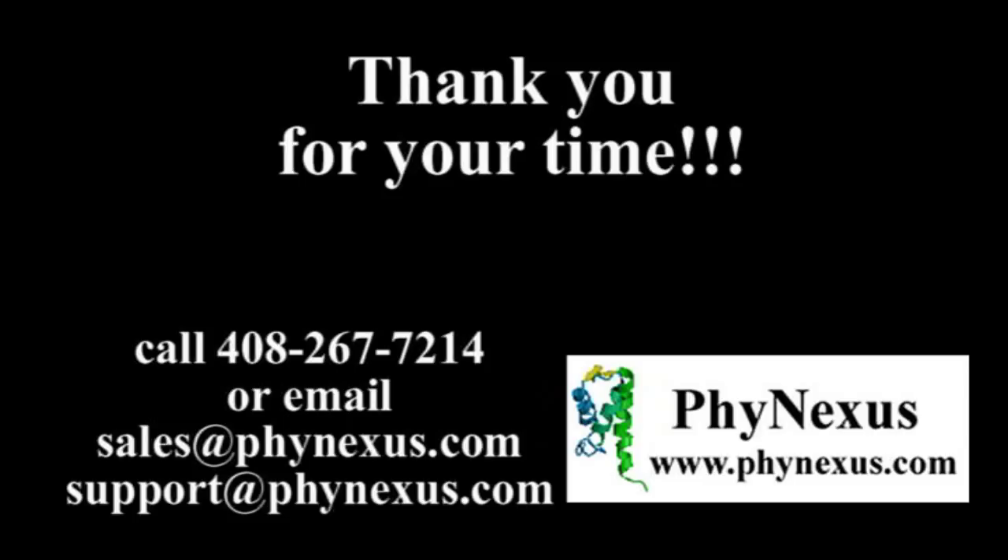Other potential applications for this technology are SEC and protein separations. Please contact us if you have any questions about these or any of our other products. We also have trained application support to assist you with experimental development. Good luck with your projects!